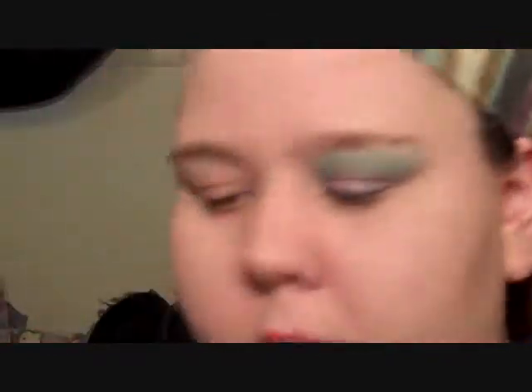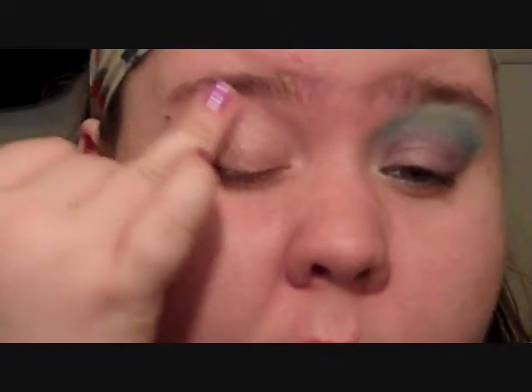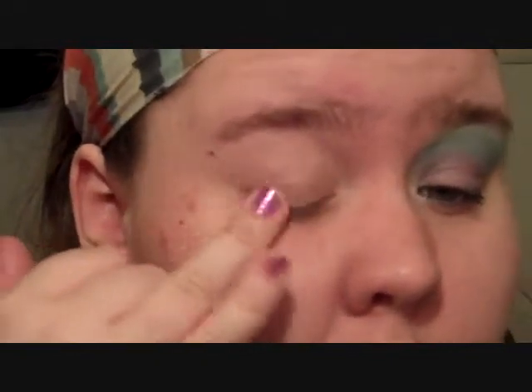I'm going to start by priming my eye with the elf eyelid primer, applying it from lid to brow bone. Then after that I'm going to be taking a sparkly lavender color — this is the elf mineral loose pigment eyeshadow in Flirty. It's very sparkly.